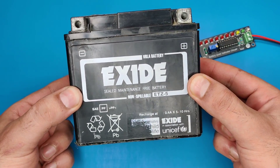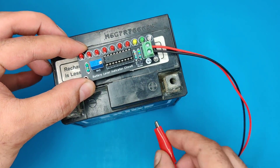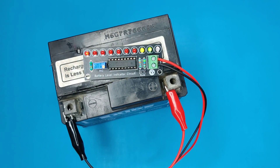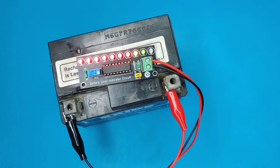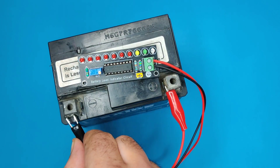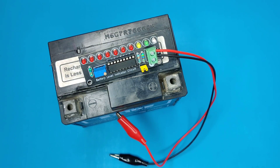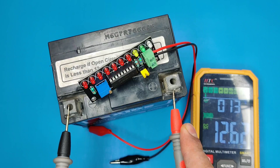Now let's test with the battery. As you can see, the green LED turned on, meaning the battery has 80% charge left. You can also set dot or graph mode by your choice. If we check the battery voltage, you can see the battery is at 12.6 volts.